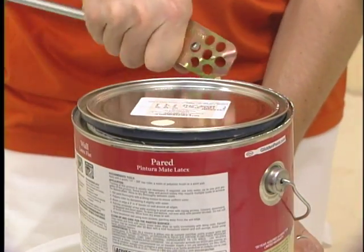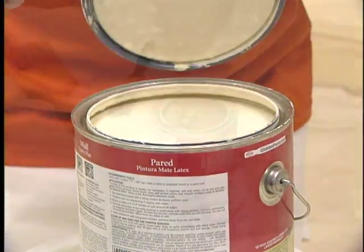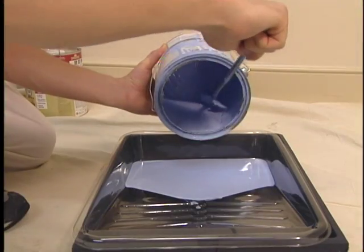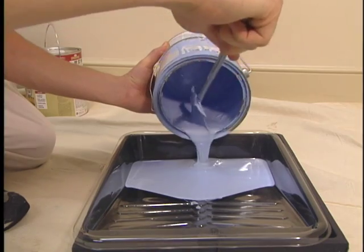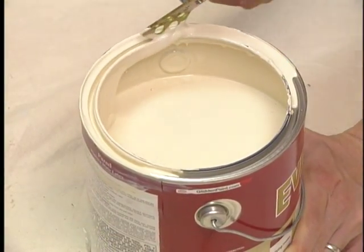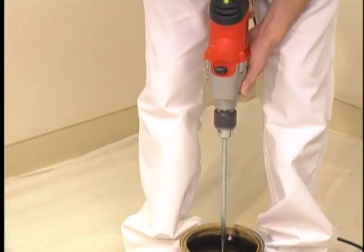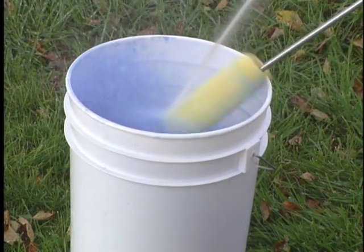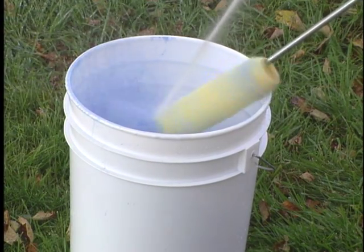This patented multi-purpose tool opens paint cans with ease, stirs paint effortlessly with a swirling motion, scrapes that hard-to-reach paint from the bottom of the can better than a spatula, and easily scoops paint out of the lip for mess-free resealing. Mix and Clean can even be attached to your drill for quick mixing, or the easiest cleanup of those messy paint rollers you've ever seen.